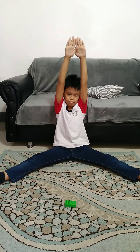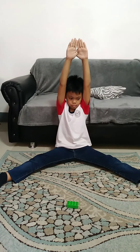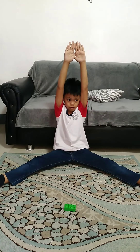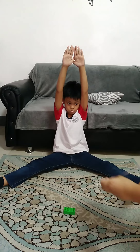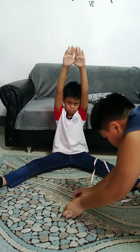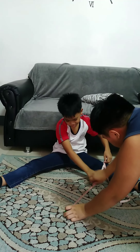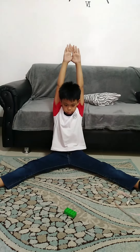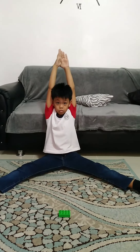With the middle of the knees as a starting point, let your partner measure the length up to the point where your fingers have touched the floor. Write the result in centimeters.